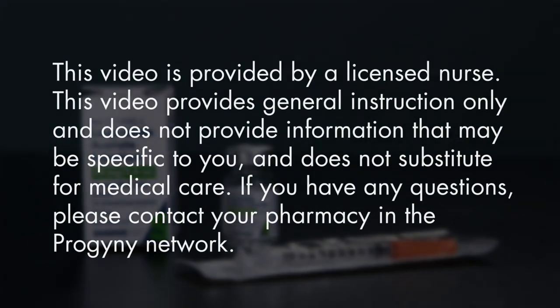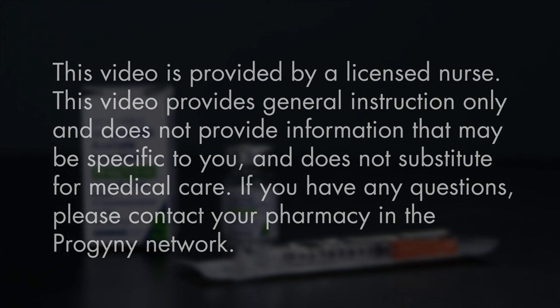If you have any further questions regarding your medications or protocols, please call your doctor's office or the pharmacy where you received your medications.